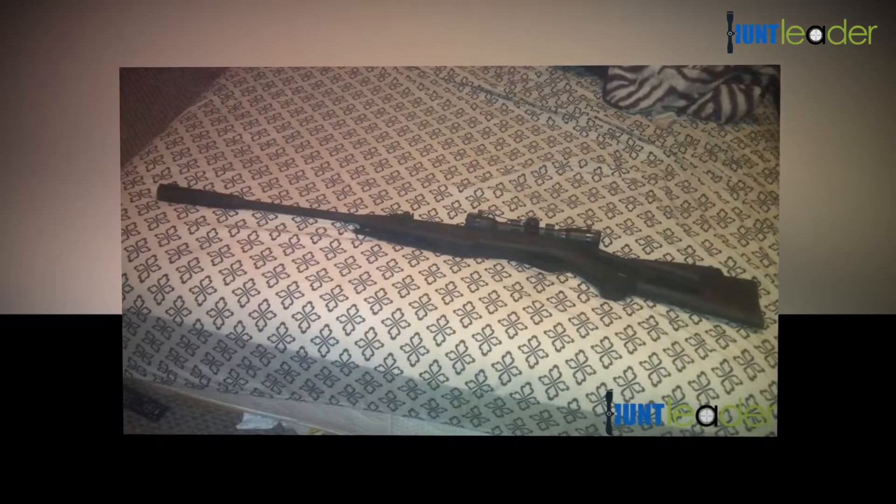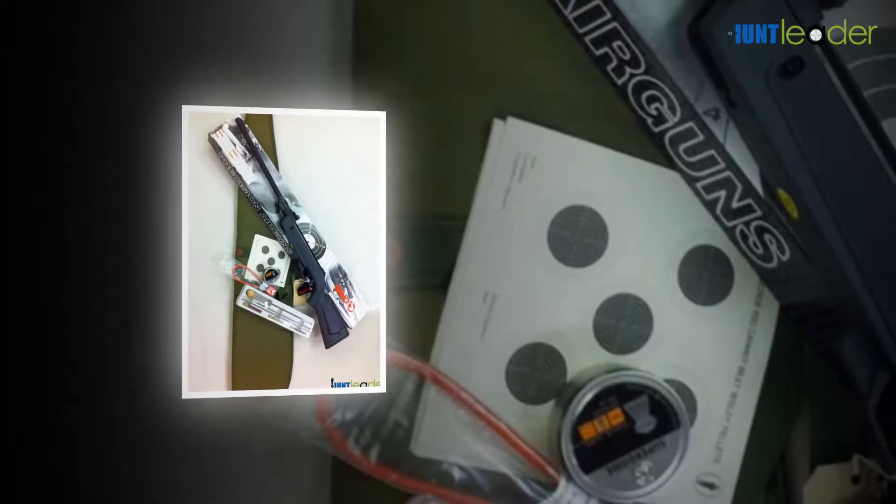The Gamo Urban comes supplied with a 4x32 scope that is shock resistant. This scope makes it easy to detect smaller targets.